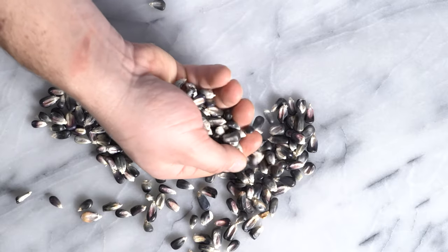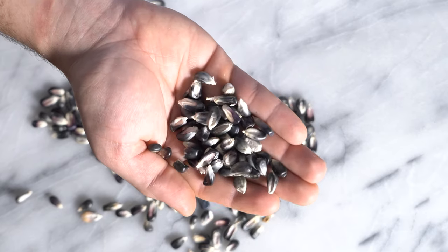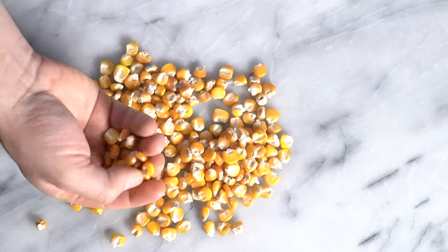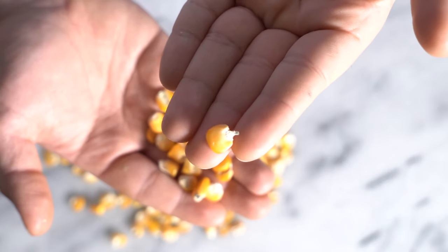So first it's going to start off with really good corn. We have this purple heirloom corn and then I have some yellow dent corn. I'll leave links down below on where to find this corn.